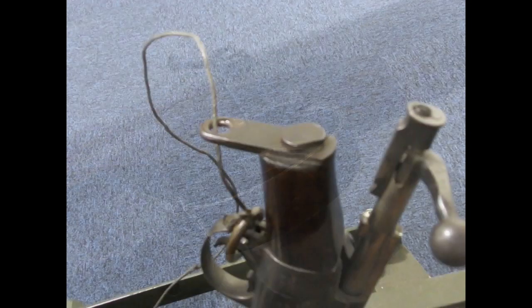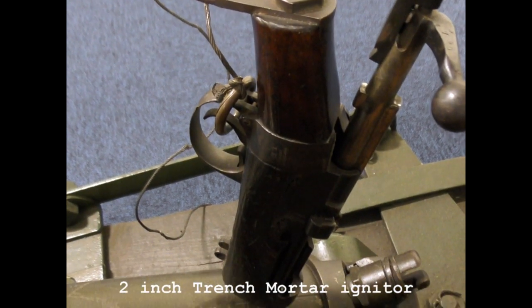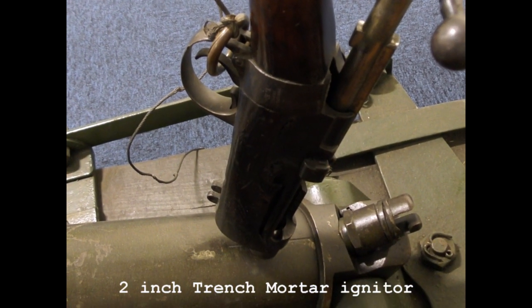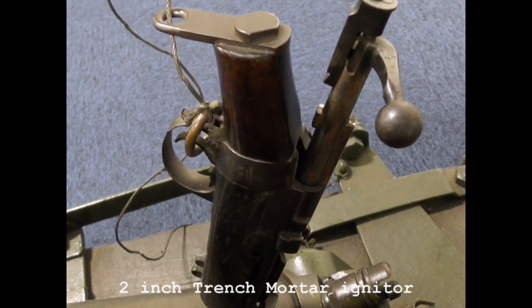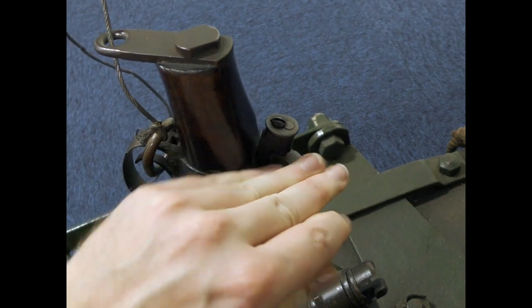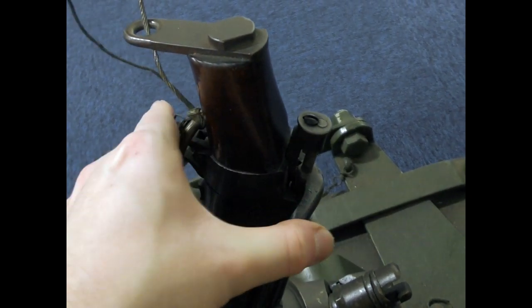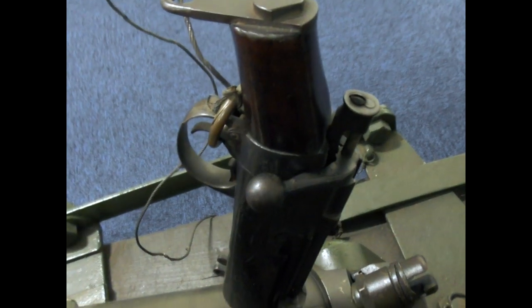There were, of course, instances when cutting down a rifle was permissible, such as the use of cut-down SMLEs as igniters for the various trench mortars, like the 2-inch trench mortar that we've covered previously. These igniters are sometimes confused with the unofficial cut-down rifles, but the metal grip plates and the threaded muzzles are the easiest way to spot them.